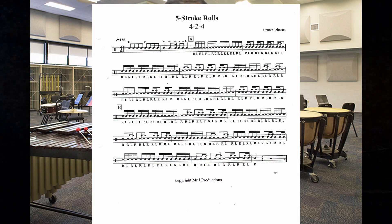So I'm going to play letter A straight into letter B and put the music up so you can see it. I think we're going to do this at about 110. So here's letter A straight into B — two, three.